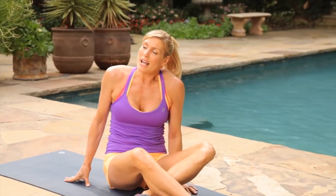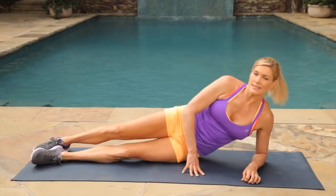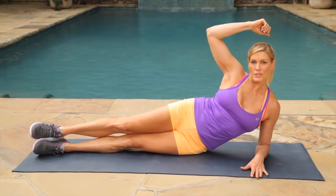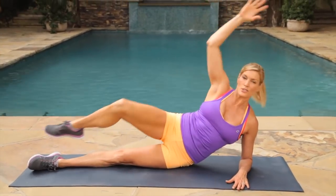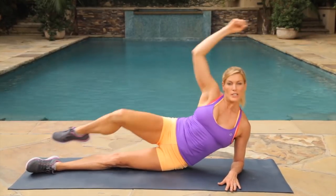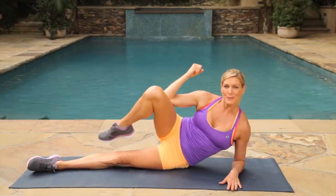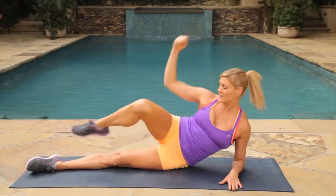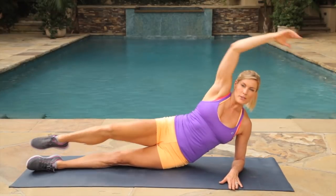We're on our side crunches — this is our last move in our second circuit. We're going to do our side crunches with our knee to our elbow. Bring your legs out straight, propped up on your elbow, and bring your elbow to your knees and just crunch your side. This is one of my favorite moves for the waist. You can touch your knee or bring it behind if you want a little more. Really crunch it up, keep your breath going. Give me three, two, one.